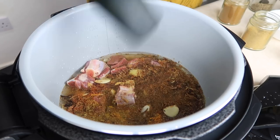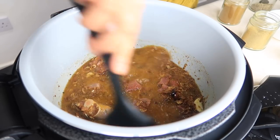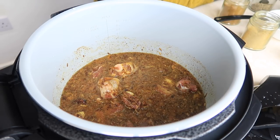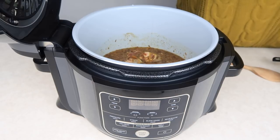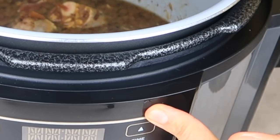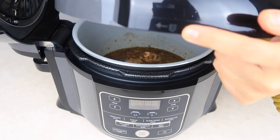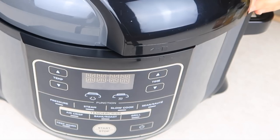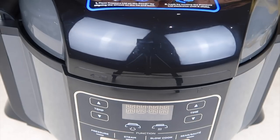There we go, and then we're just going to give that all a mix like this. Then what we're going to do now is use our pressure lid. You'll see a little arrow on the Ninja Foodi and also on the lid, and that will guide you to make sure you've correctly closed the lid. When you close it you should be able to hear it click.